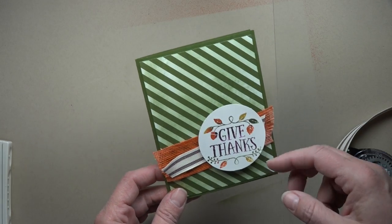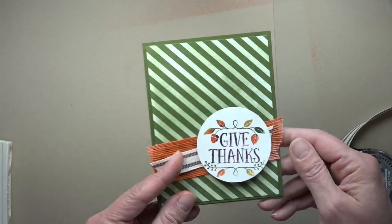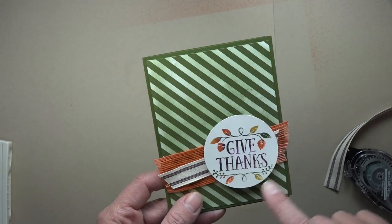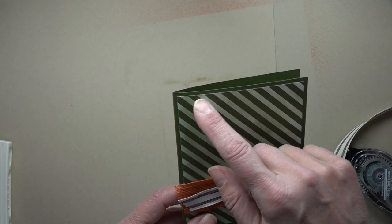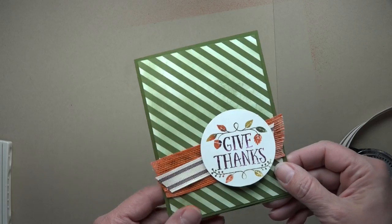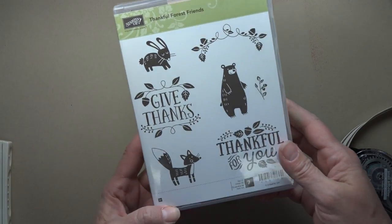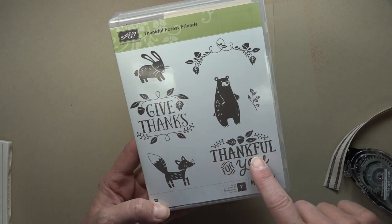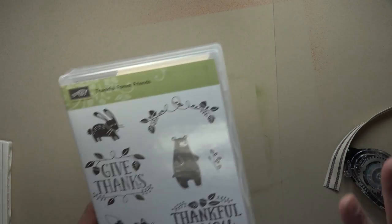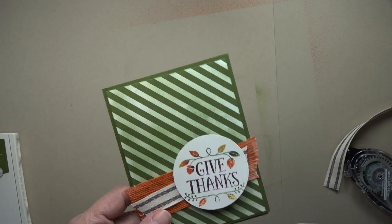To get started, I used a piece of Mossy Meadow as my card base. It was 8½ x 5½, scored at 4¼ and folded in half. Then this is a piece of the designer series paper in the in-colors collection and the paper is 4 x 5¼. I used the Thankful Forest Friends stamp set and this stamp here to do that multicolored image, but you could use lots of stamps — almost any stamp would work with this technique.